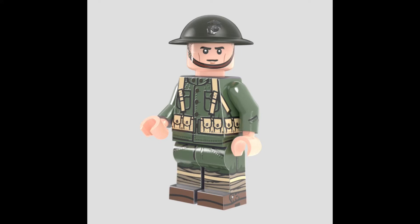For $24, I think it's a bit too expensive. I was expecting this to be like $22, but whatever. I'm probably gonna get this when it's on sale. That's pretty much it for the US MC Devil Dogs.